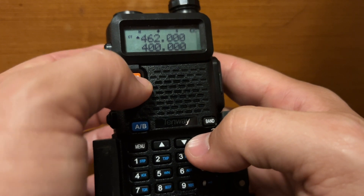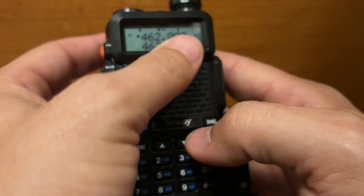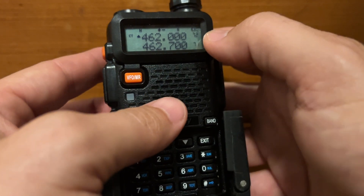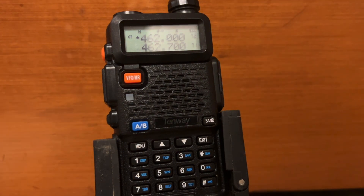Now hit VFO/MR and you can see 462.000 right there, saved in spot 72 on the right. Thanks very much and good luck. Please help me grow my audience by liking and subscribing.